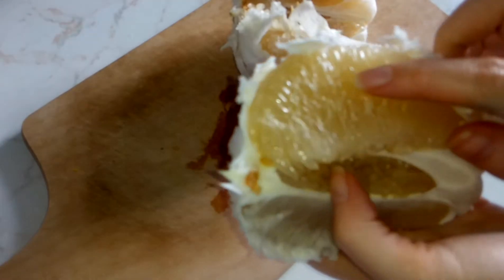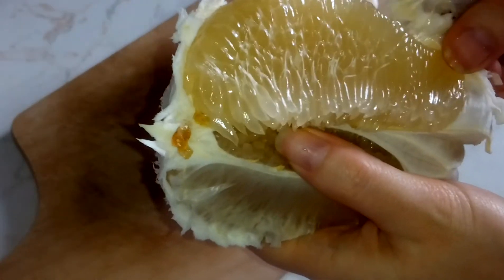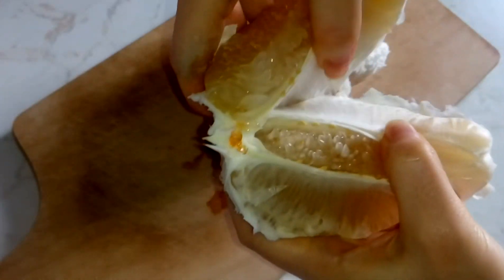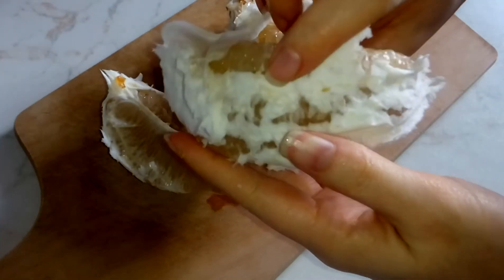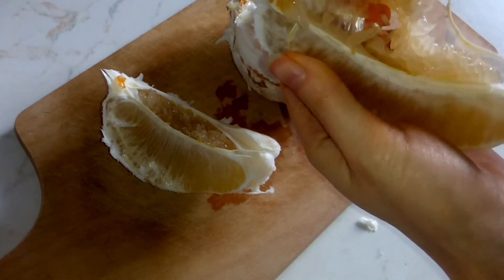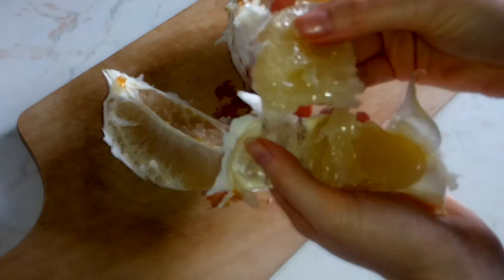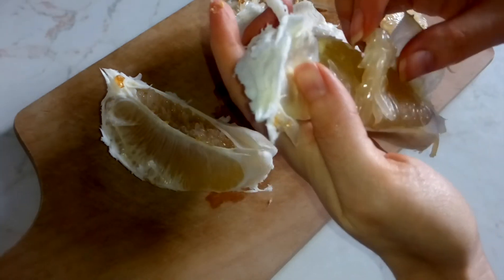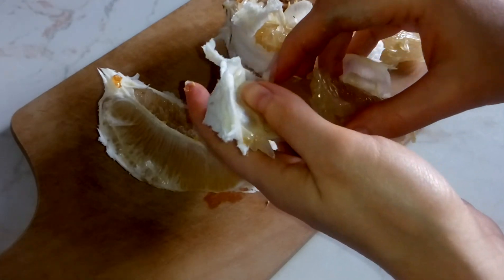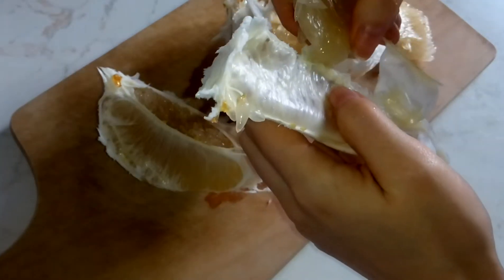Now you will want to only eat this nice, clean, fleshy part and don't want to eat the thin skin around it. So the easiest way to do this is to grab a piece. As you can see, this is still two slices. So I will half them and the flesh already comes out of the skin. You just remove it like this and you can eat this. A pomelo is good if it's still juicy and not dry. This one is good. So basically, you go piece by piece removing it from the skin.